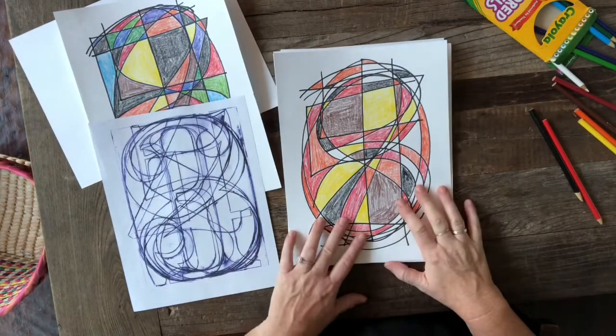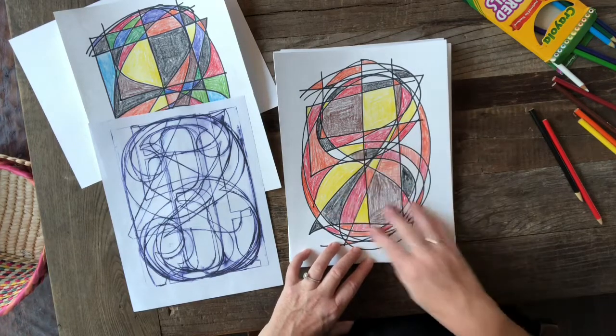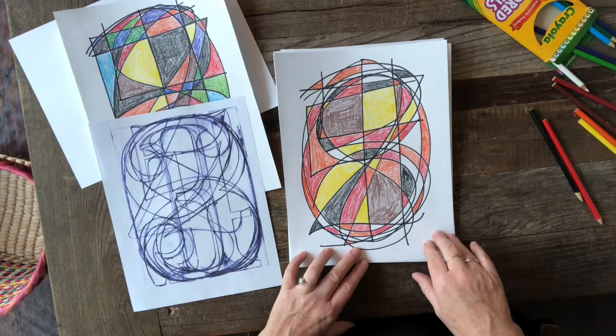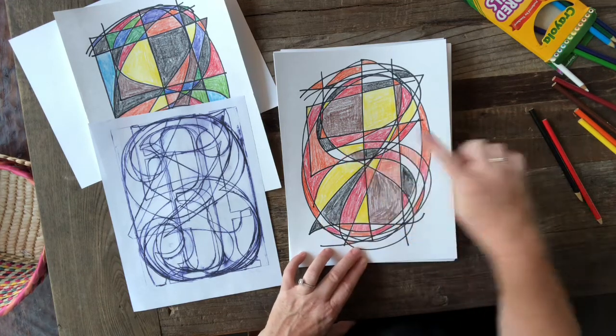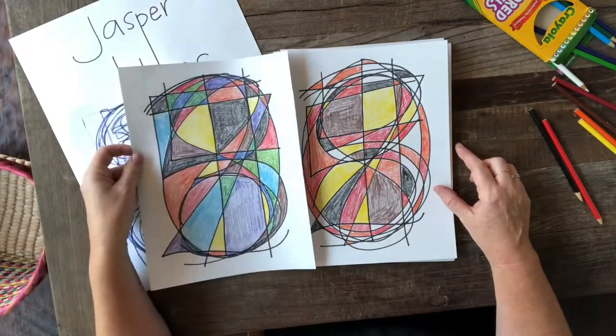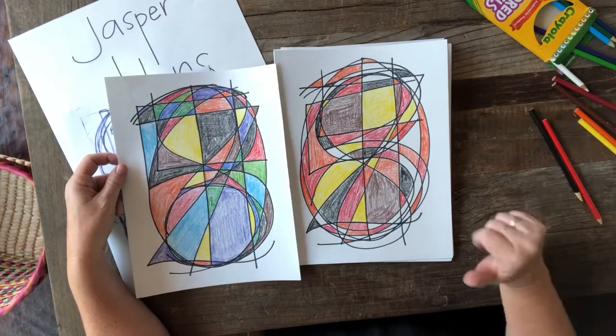Here is my final project. I decided to use the warm colors — yellow, red, and orange — but then I also added in some black and brown. And I kept a few of the spaces white because I just liked the way it looked. Here was the sample one, and here's the final one. I love how different they are from each other with their color scheme.